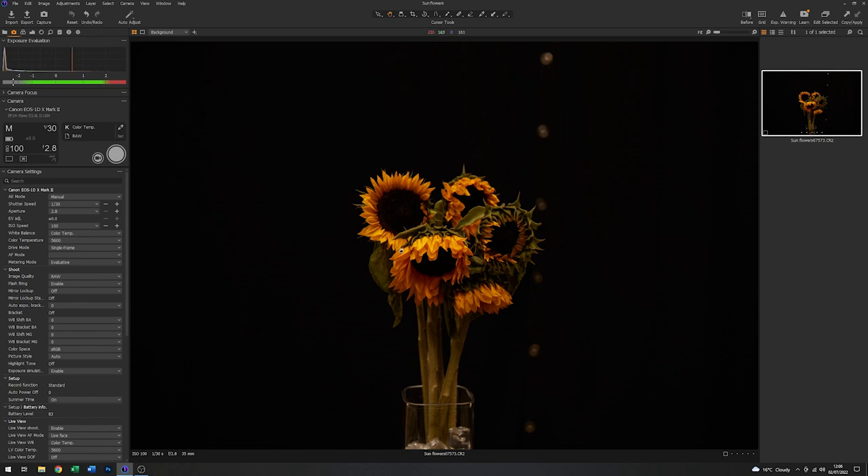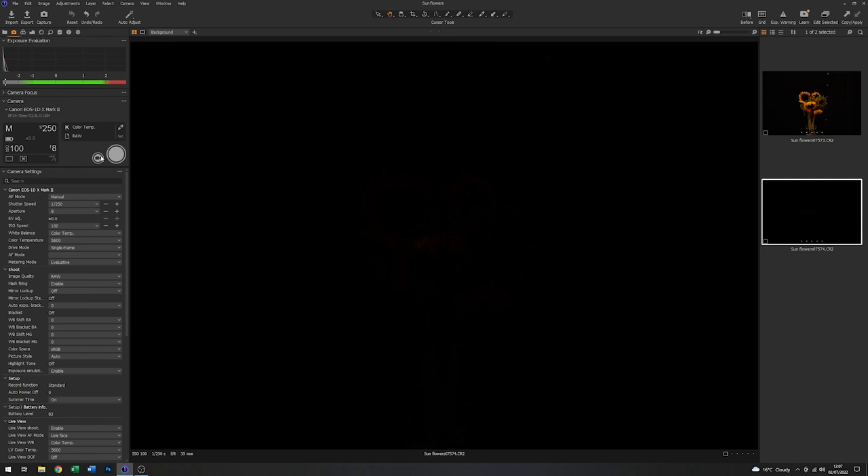Now to stop the ambient light contaminating the image I'm going to capture with flash, I need to alter these settings. I'm going to take the shutter speed up to the flash sync speed for this camera, which is 1/250th of a second, and I'm going to change the aperture to f8. With these new settings there is no ambient image, so there'll be no contamination from the house lights when we're using the flash.